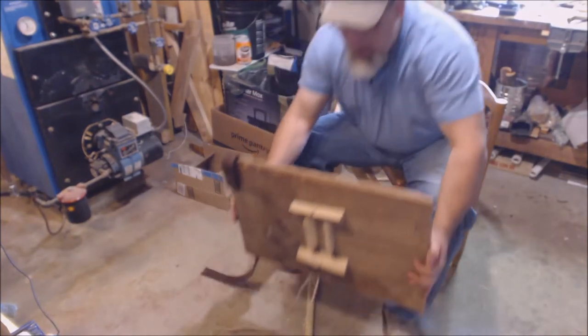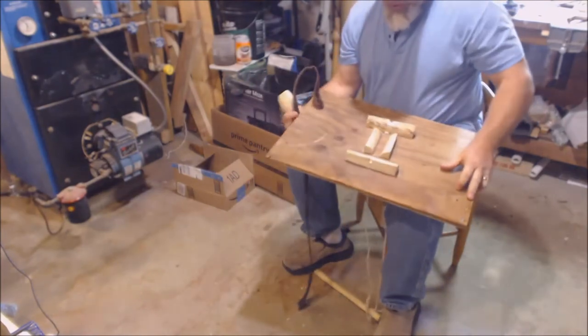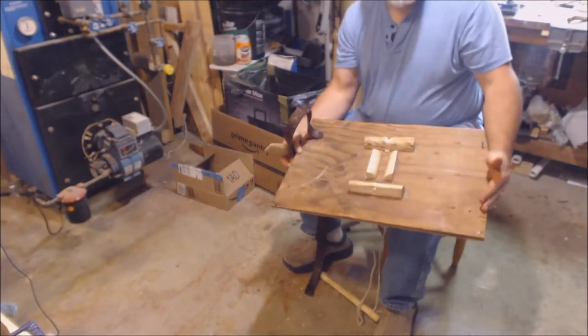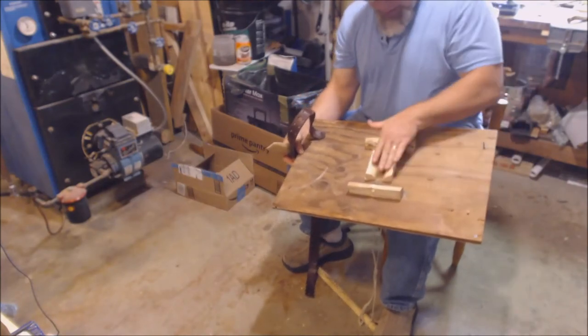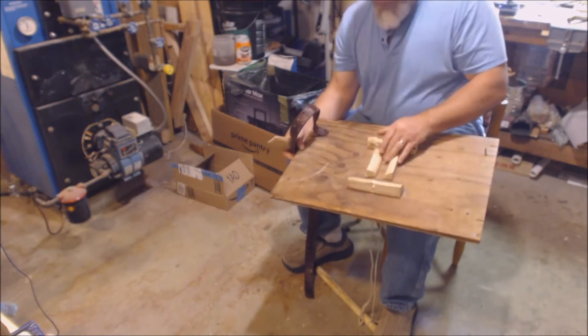Real simple to make — this here is a piece of three-quarter inch plywood. I drilled some holes in it and mounted a few pieces of quartered wood, and it makes a cradle for where my spoon blank will rest.